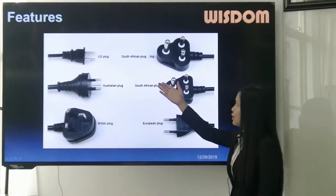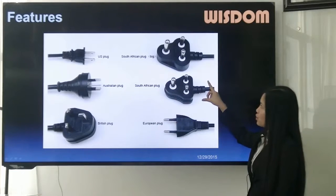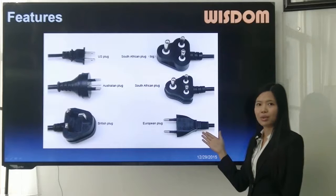This is the US plug, Australian plug, British plug. These two are South African plugs, and the last one is the European plug.